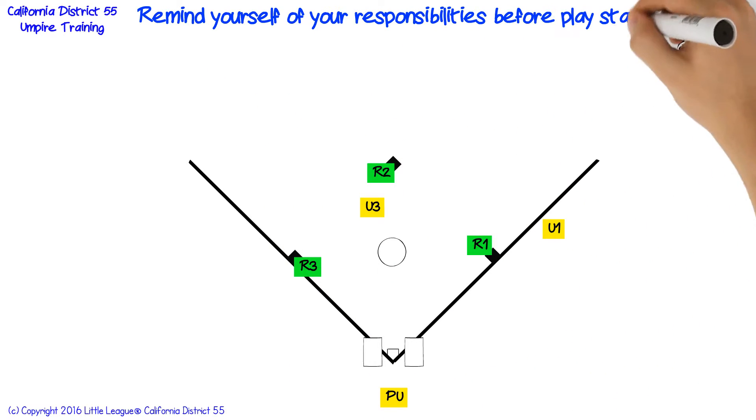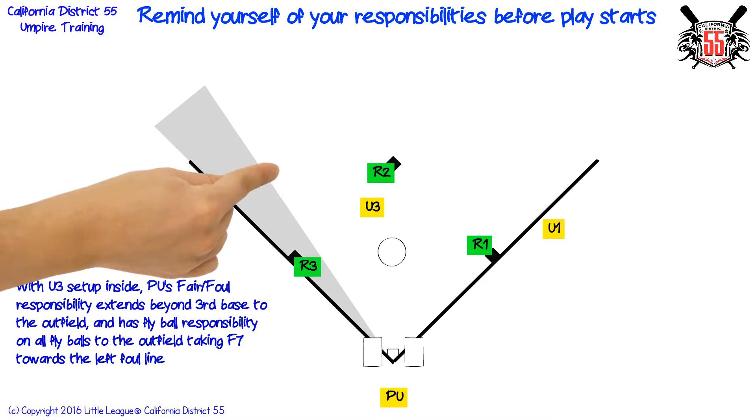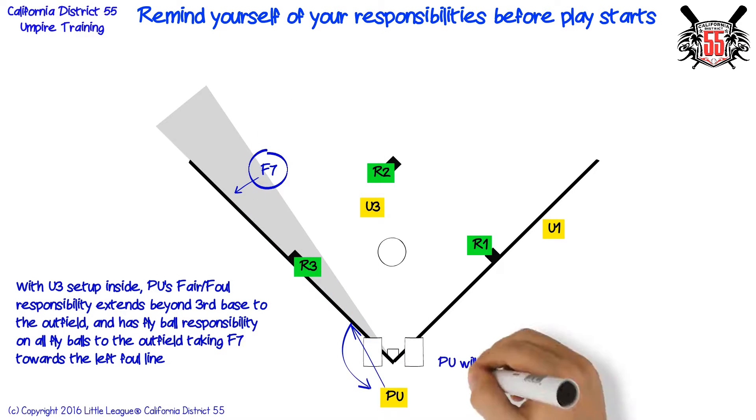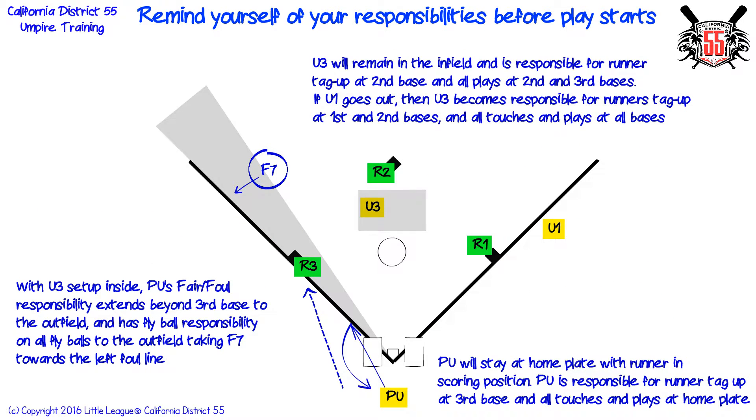Remind yourself of your responsibilities before play starts. With the third base umpire set up inside, the plate umpire's fair/foul responsibility extends beyond third base to the outfield, and has fly ball responsibility on all fly balls to the outfield taking the left fielder towards the left foul line. Plate umpire will stay at home plate with runner in scoring position, and is responsible for runner tag up at third base and all touches and plays at home plate. Third base umpire will remain in the infield and is responsible for runner tag up at second base and all plays at second and third bases.